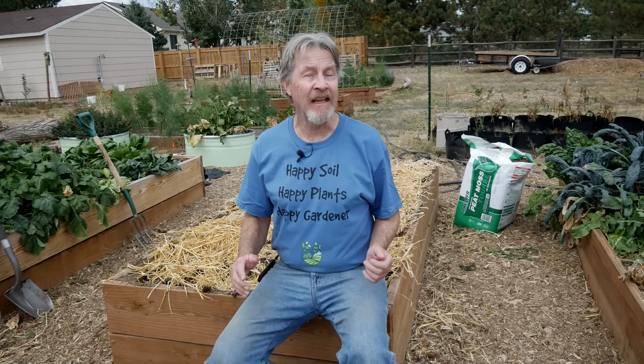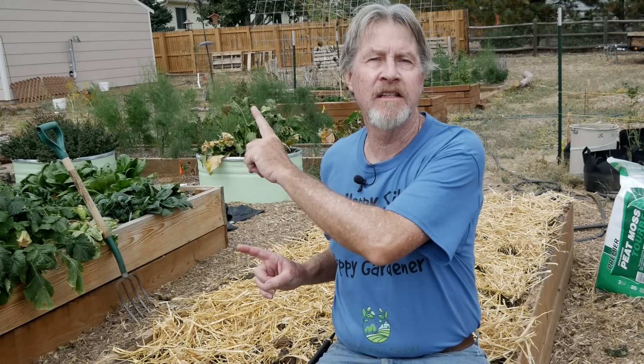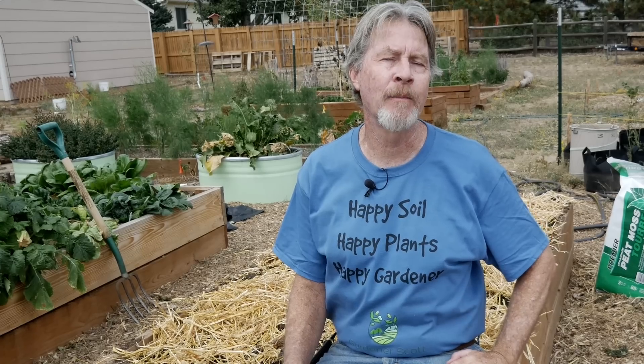As I said at the beginning, soil is key to the success of your garden. So I encourage you to learn as much about soil as you can. To help you continue on your gardening journey, I suggest you watch one of these Gardener Scott videos. I'm Gardener Scott — enjoy gardening.